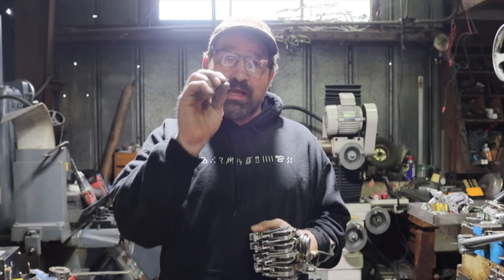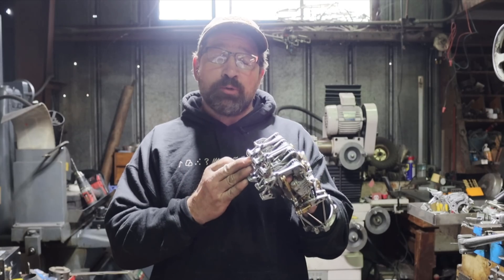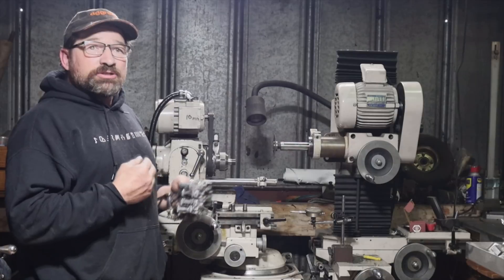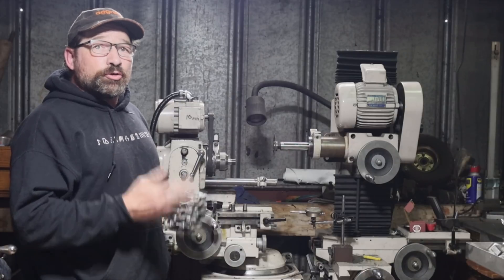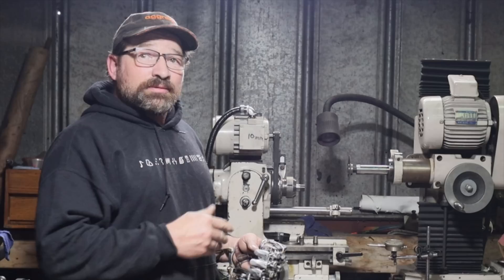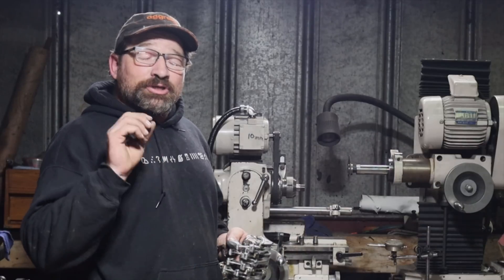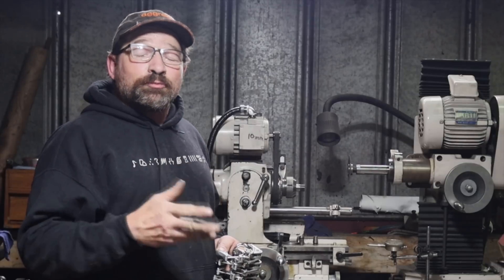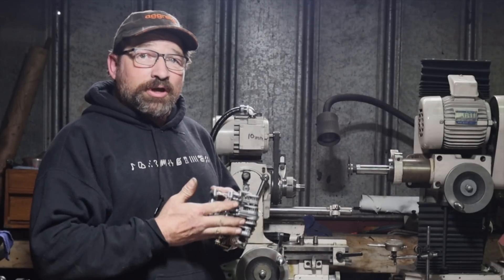Hello and welcome back to my channel. Today I thought I'd share with you how I make tiny little screws that hold the components of my fingers together using my Acura tool and cutter grinder. This is a super versatile machine — you can create just about any shape or profile that you want with it. In my case, I use commercially available 4-40 set screws and modify them to the different profiles that I need for my hand project.